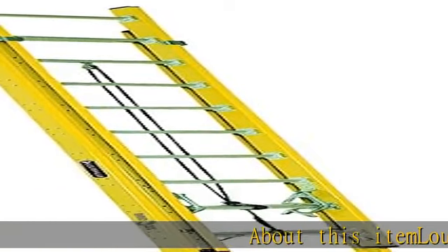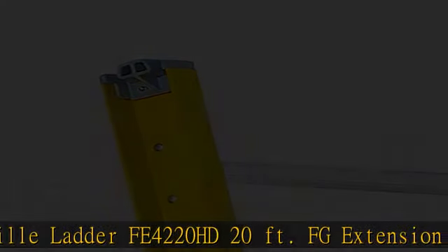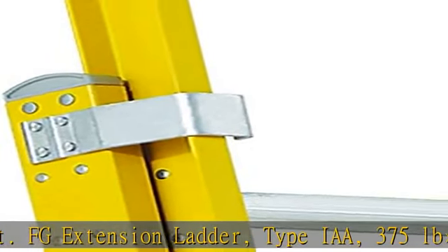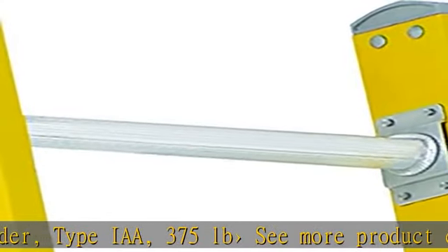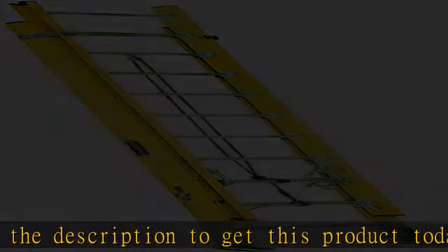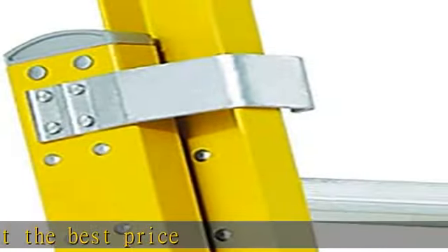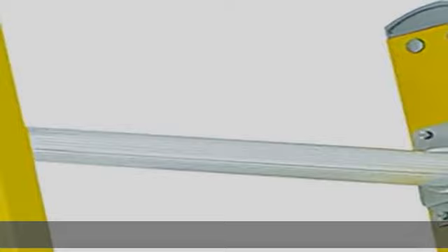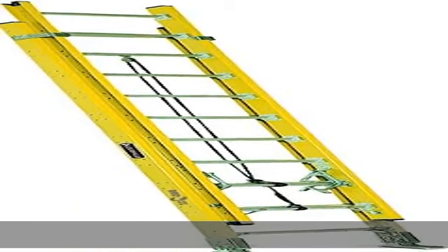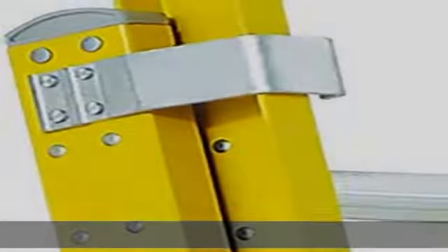About this item: Louisville Ladder FAE 4220 HD 20ft fiberglass extension ladder, Type IAA, 375 lb capacity. More product details in the description. Get this product today at the best price.